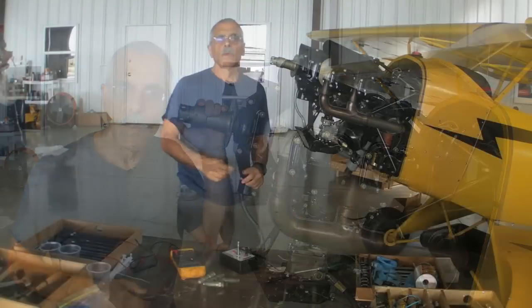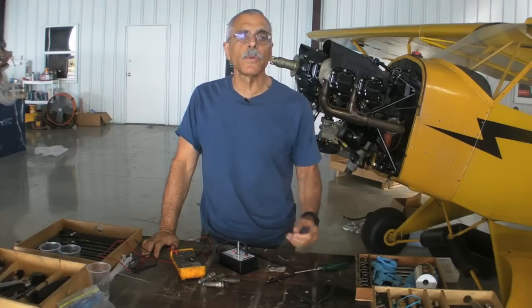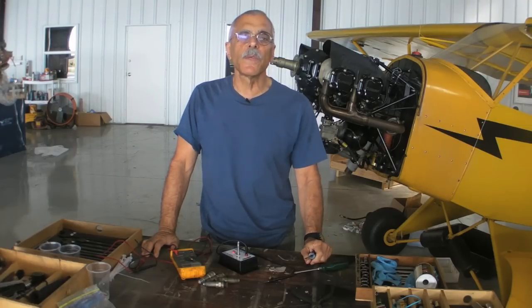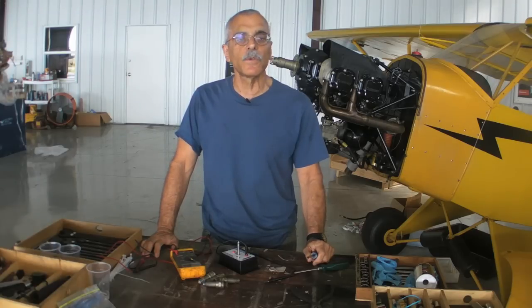Let's take a close look. Spark plug resistance has gotten to be a bit of a controversial subject, but we're getting reports from some owners who occasionally say they're curing rough running engines by replacing plugs that showed high resistance with new ones. What's high resistance? Tempest says anything above five thousand ohms is too high.